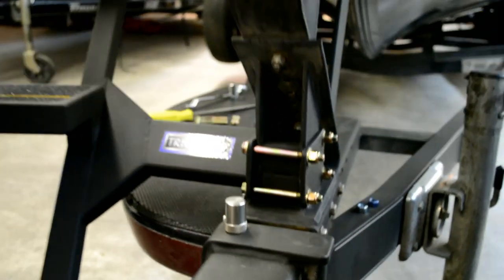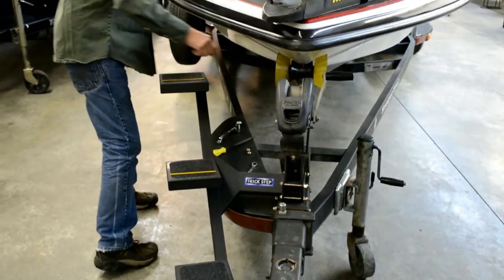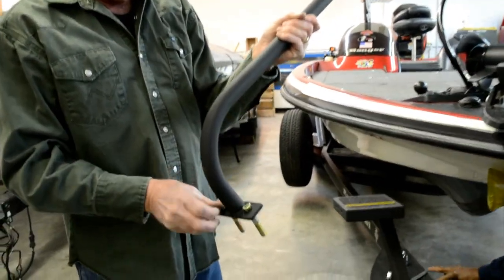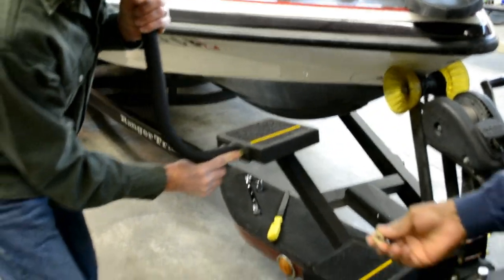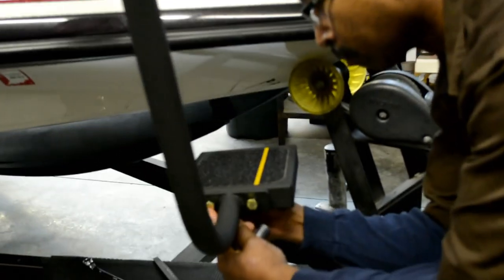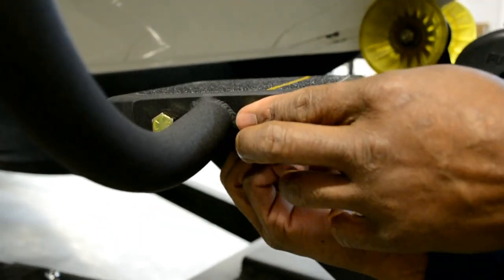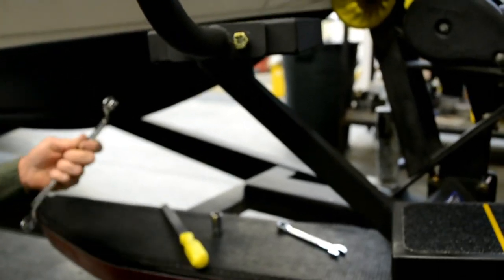Alright, the step is on. Now you take two handle bolts, stick the handle in, then you can put the nuts on. Let's see your ratchet there, Peanut. These are both — the nut and the bolt are five-eighths.